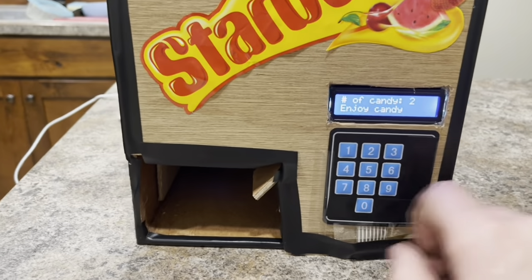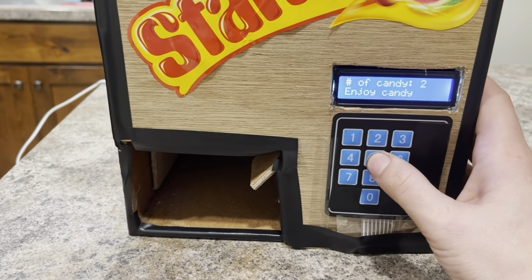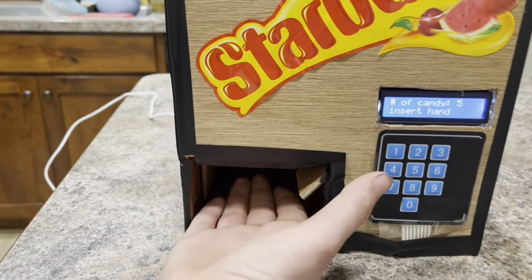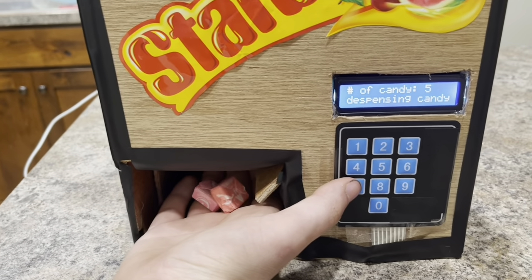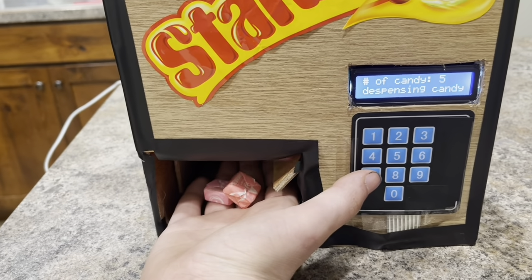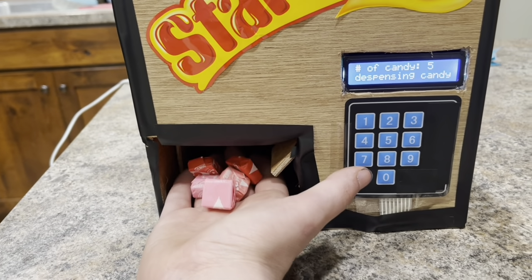You can select any number between one and nine. So if I wanted to choose, say, five, I'll go ahead and put my hand in. It says dispensing candy — there's two, three, four, and five.